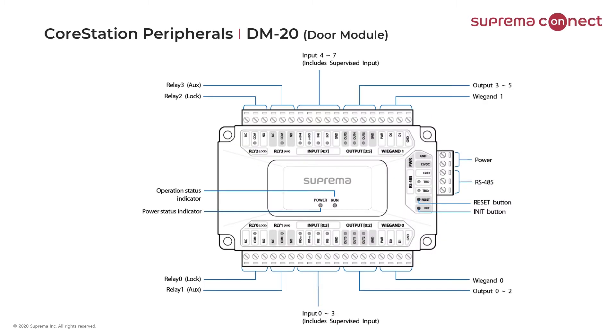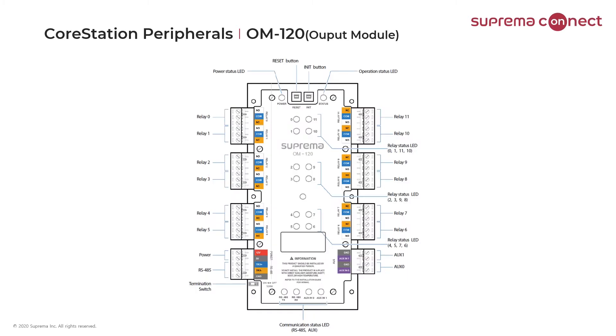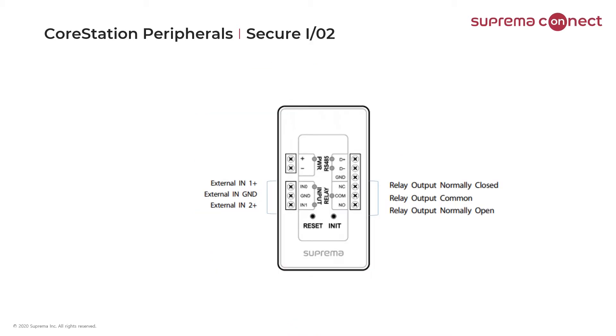Next, I'll cover our peripherals designed to go with the core station. First, we have our DM20 module, which is used as a door expansion module. It can handle two Wiegand readers directly, has four relays, eight inputs, and six outputs. It can control four doors when using Suprema readers, or just two doors when using Wiegand readers. In the middle is our OM120 output module, which has 12 relays and is also considered our elevator control module. Last on the far right is our Secure IO2 version 2, which is used to control a single door.